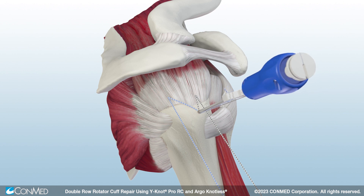Next, hold the white cleat and turn the blue handle clockwise to insert the anchor to the laser line. Then, uncleat the sutures from the white suture cleat and the retention ribbon from the back of the handle.